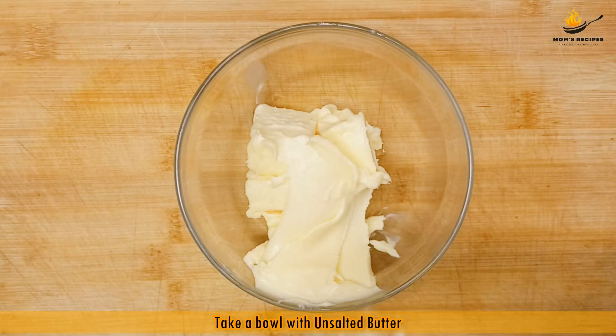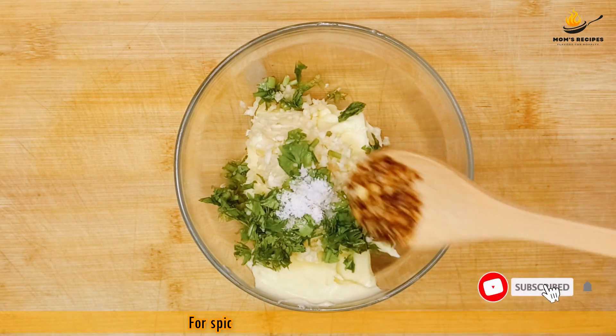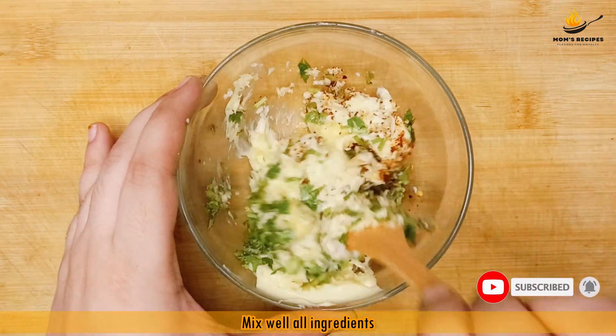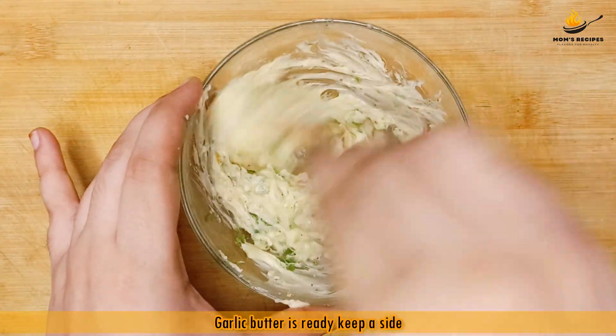Take a bowl with unsalted butter, chopped garlic 2 teaspoon, coriander leaves 2 teaspoon, salt half teaspoon, chili flakes half teaspoon for spicy flavor. Mix well all ingredients. Garlic butter is ready, keep aside.